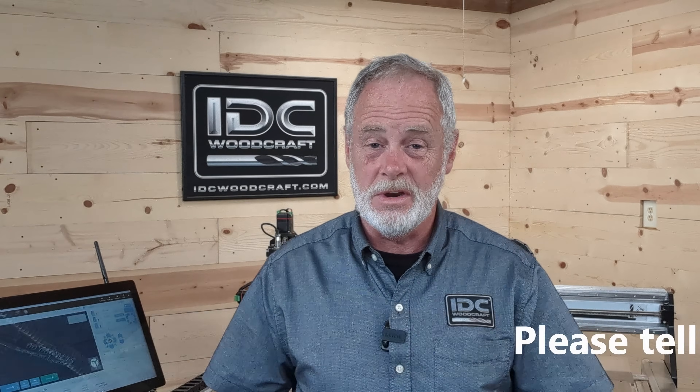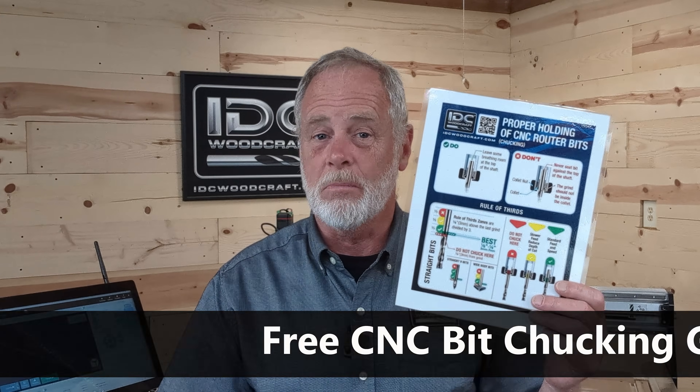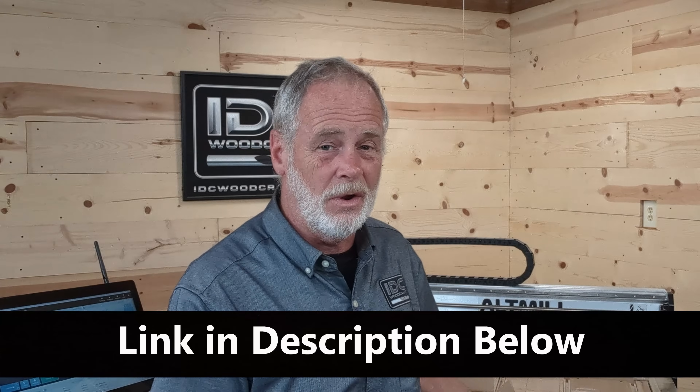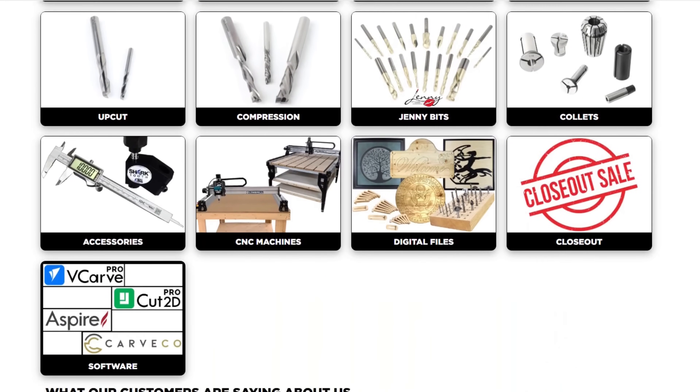If you have tips about buying CNC bits you'd like to share, please put that in the comments because others read them and we want to save them from mistakes. Down below in the description there is a free download — the CNC router bit chucking guide — which tells you how to chuck up your CNC router bit in your spindle the proper way, what not to do, and how to make adjustments to prevent ruining or breaking your bits. Stop by idcwoodcraft.com — we have a ton of premium CNC router bits and we're the only company that guarantees our bits for 90 days. If you break it, I will replace it even if it is your fault.